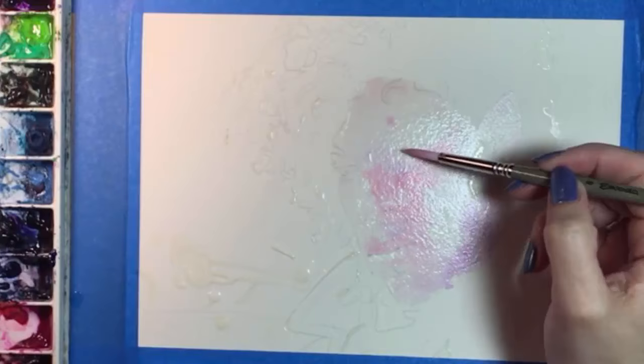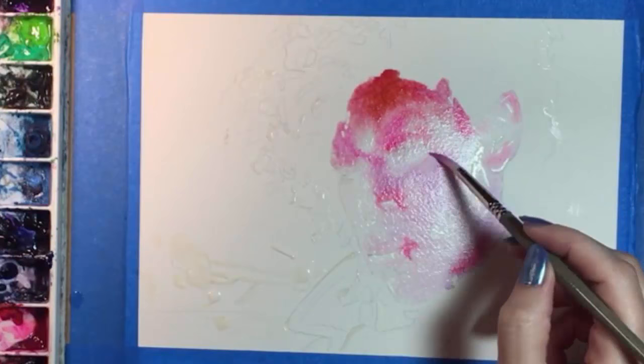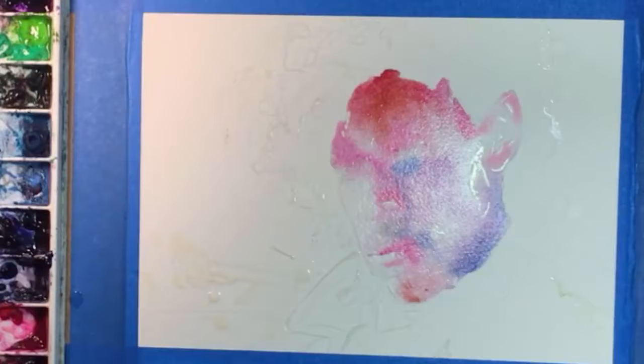After that dried, I flooded his face and ear with water and I'm dropping in some pretty wild colors — purple, orange, pink, red, and blue. Not your typical face colors. And I'm using bits of paper towel to define some highlights.